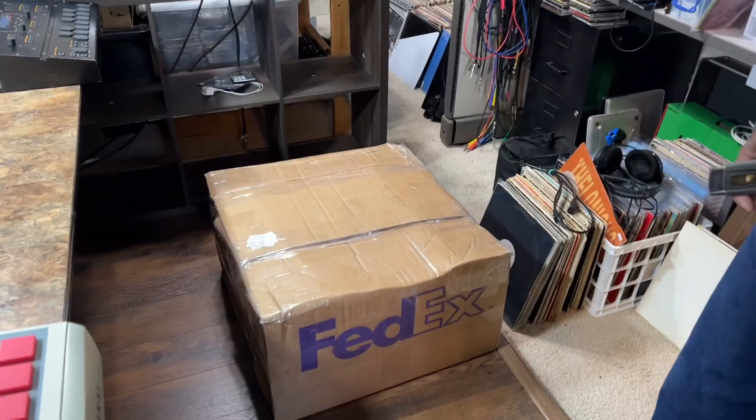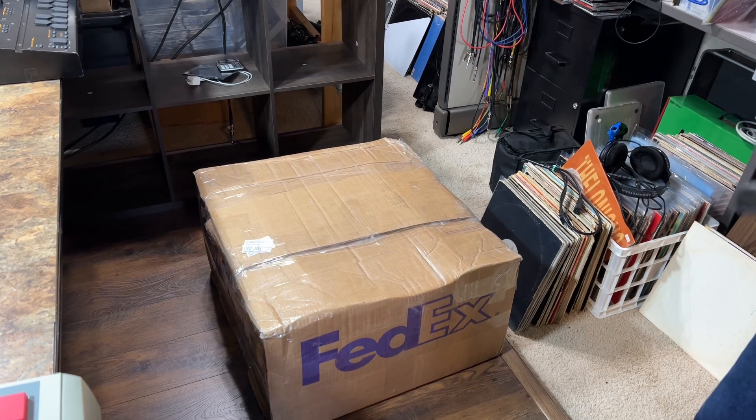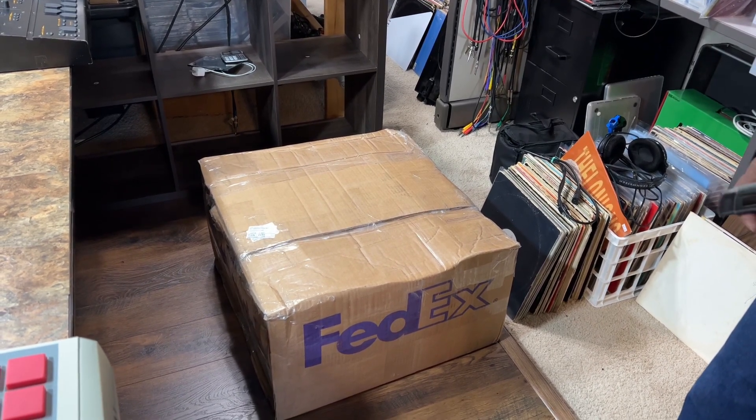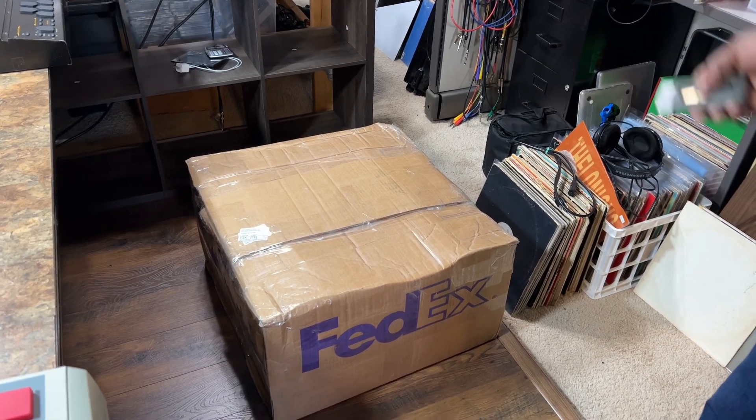I just got my SPC-12 Turbo back from Bruce Perrette. I had it serviced. I had a complete overhaul, and I got the blue screen. I'm about ready to open it up.